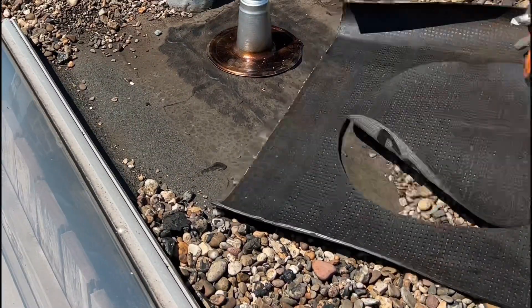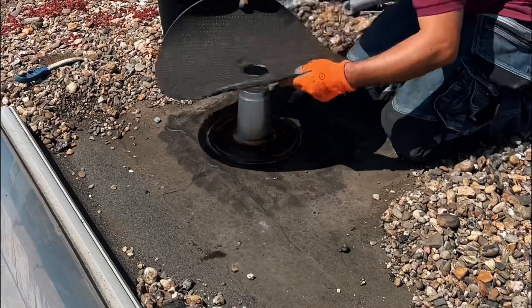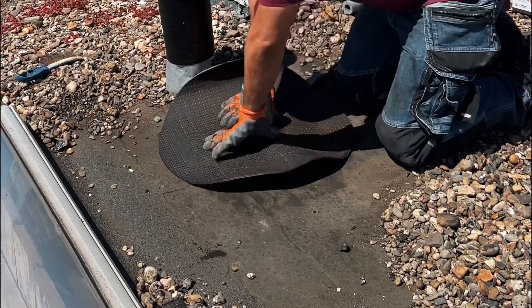Cut the bitumen mat round. This is better than square because you don't have any corners that can come loose. In addition, it is easier to process and stick the bitumen.